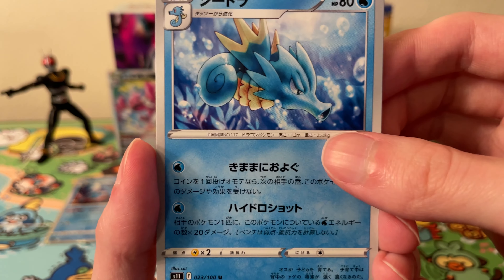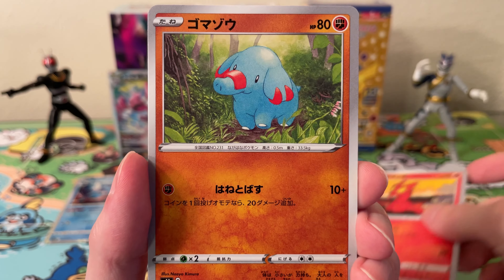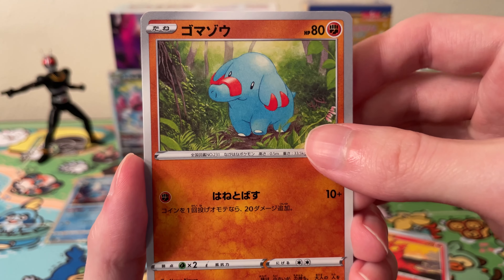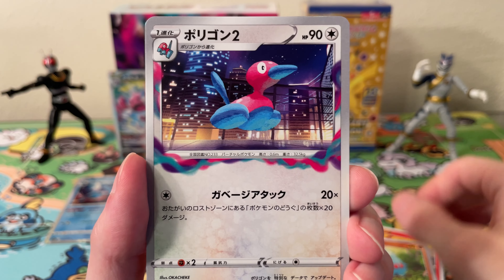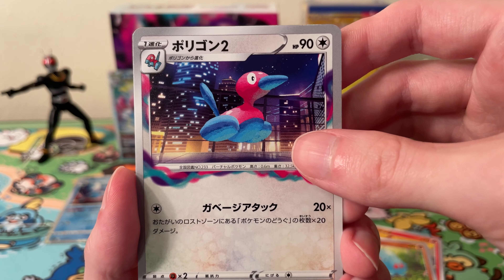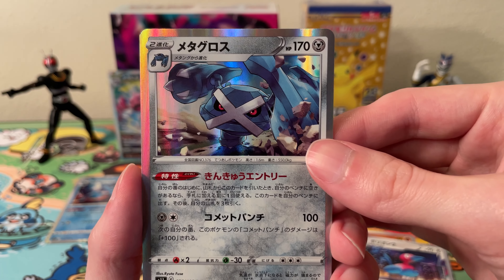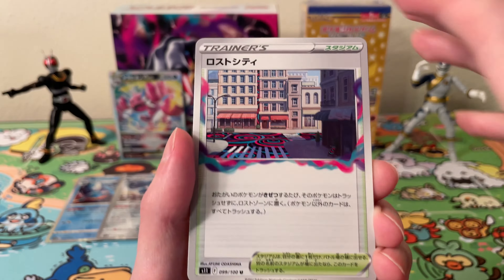Okay, next pack. We have a Seadra, Slugma, Fanny or something — I don't know, Fancy. Porygon 2, and a holo Metagross.